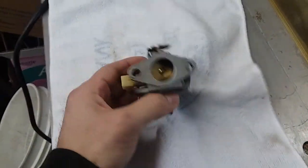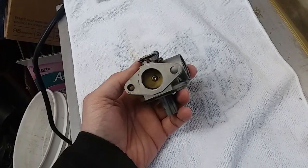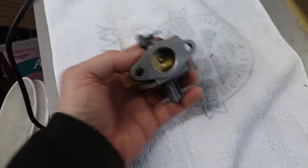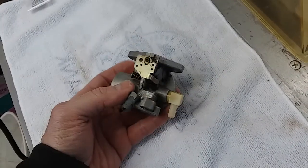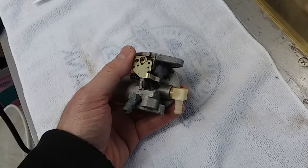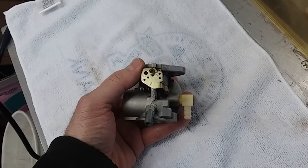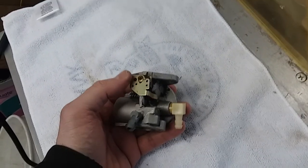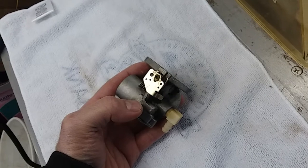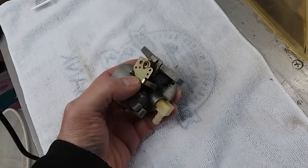Hey YouTube, I want to do a little explanation on carburetors and governors. I had some people with questions — they said they had issues with their machine not idling properly, surging up and down, the throttle moving back and forth. They also had questions and confusion about setting the governor.